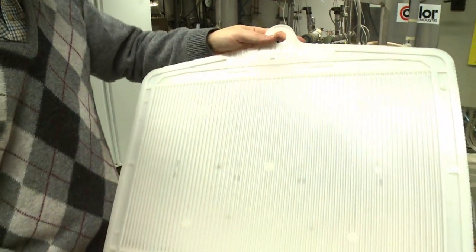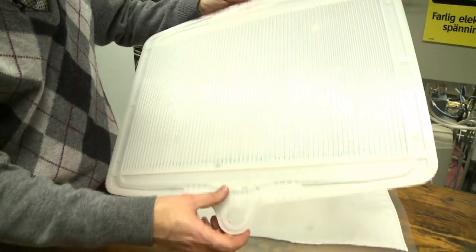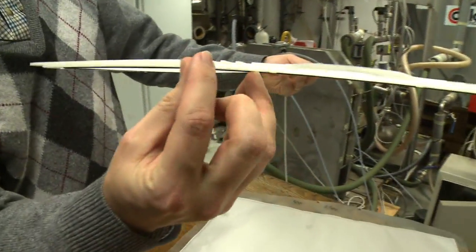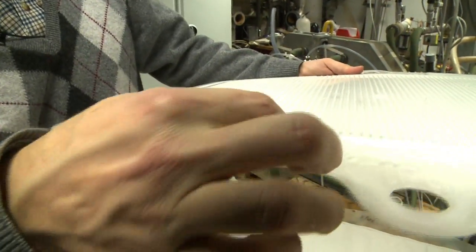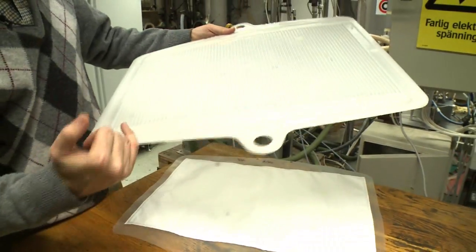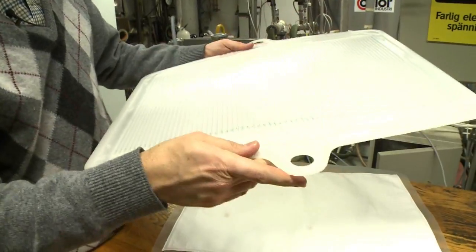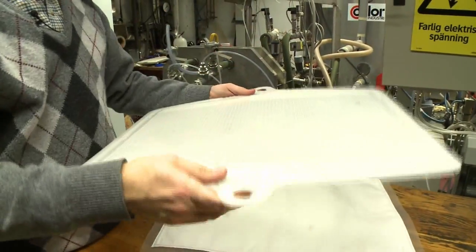How does the coolant get in here? If we take a look at that side, we have slots cut in to allow the coolant to flow into this type of manifold. Then there are even smaller slots which feed into all these different flow channels, and we have a similar arrangement at the outlet.